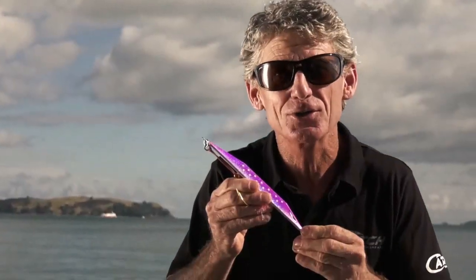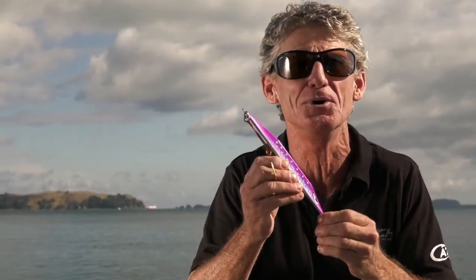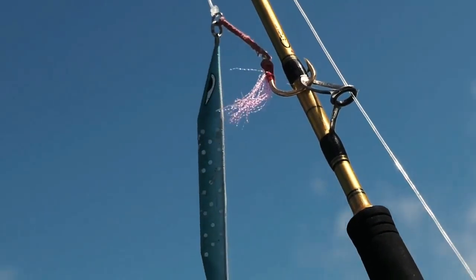Now check out the dots. What looks like a bad case of the measles are actually glow-in-the-dark dots. If you're fishing dawn, dusk, or down deep, use a UV torch and light these bad boys up. They'll glow for a seriously long time to make your lure noticeable from further away.